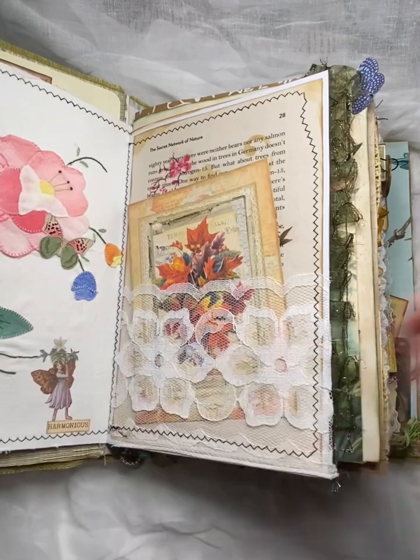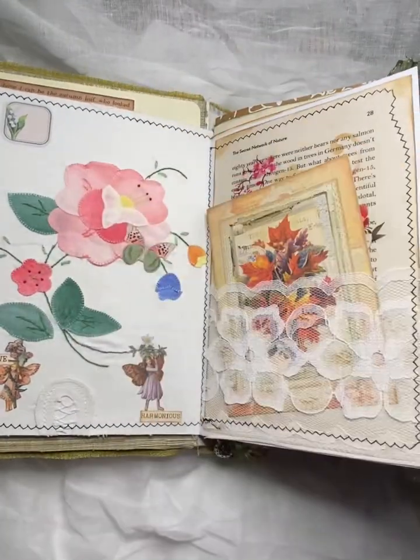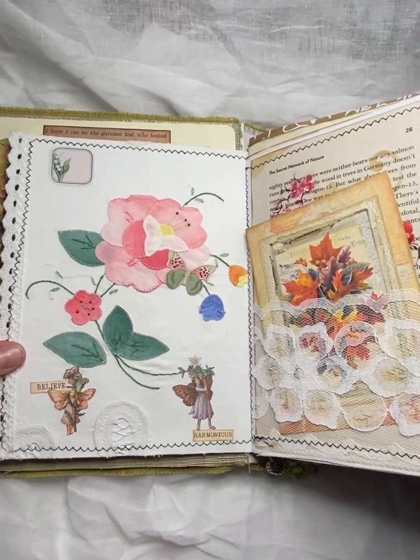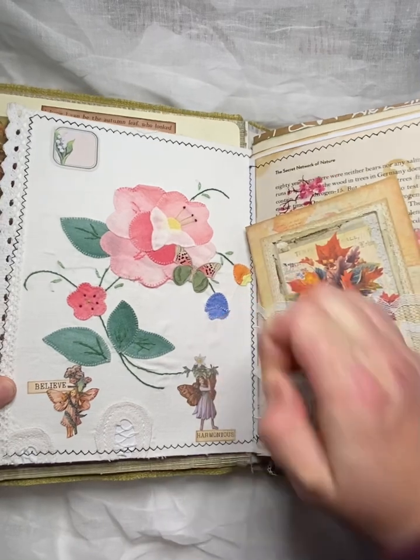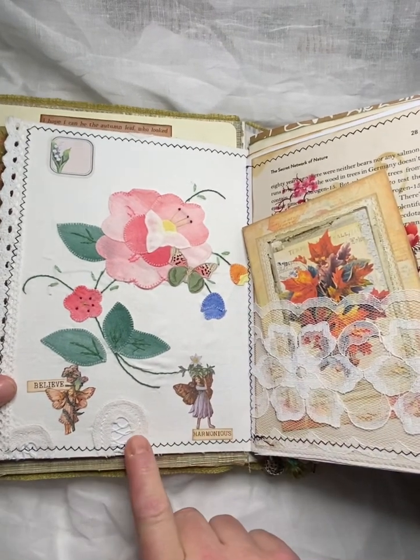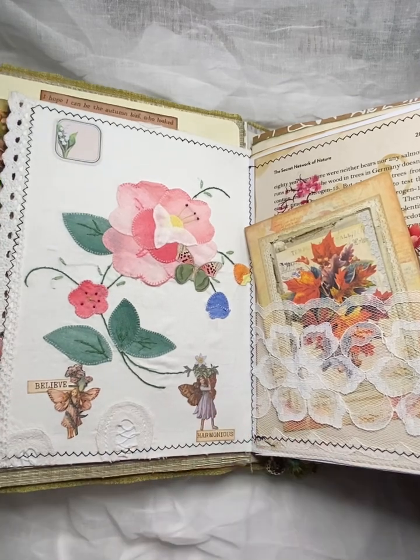I think this might be the first journal that I've done where I've used my sewing machine. This is just an old vintage napkin that I glued and stitched on to this page here and then popped some cute little fairies on there.